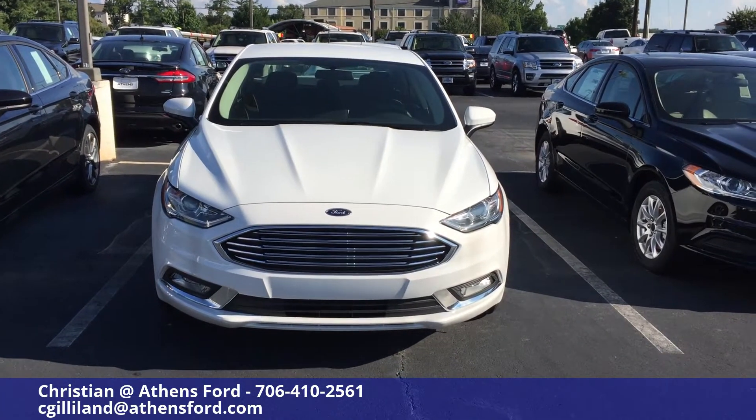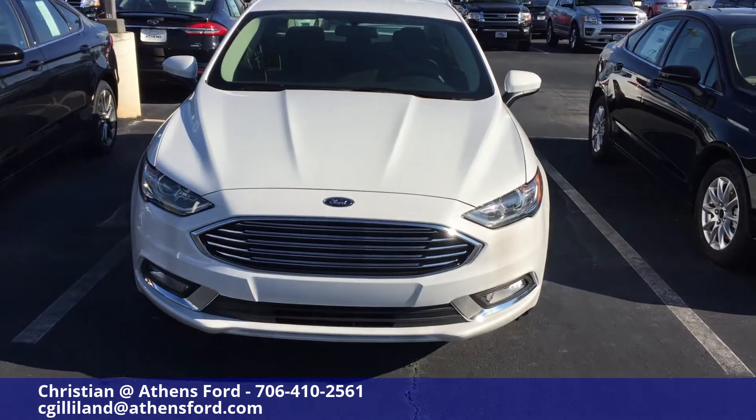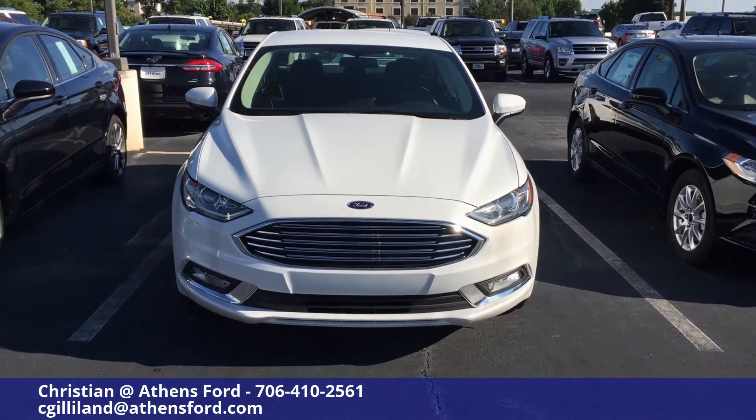What's up world, this is CG the car guy bringing you another video of the Ford Fusion. This is just going to be a quick walk around, not a full walk around and look inside. This is a 2017 Ford Fusion S in Oxford White.